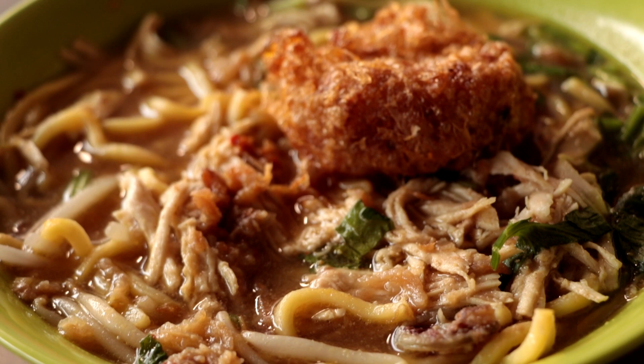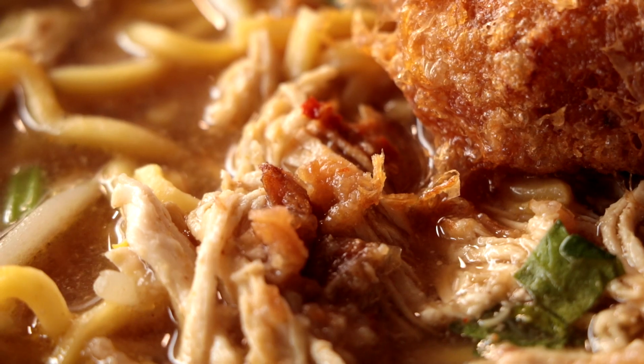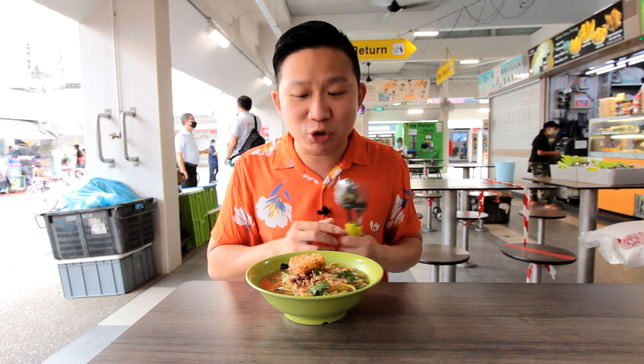My Mi Soto is here. It consists of this very classic bagadil. Bagadil is actually fried potato. There's shallots, coriander leaves, and of course I believe there's garlic and ginger kind of spices in the soup, which I'll try now.